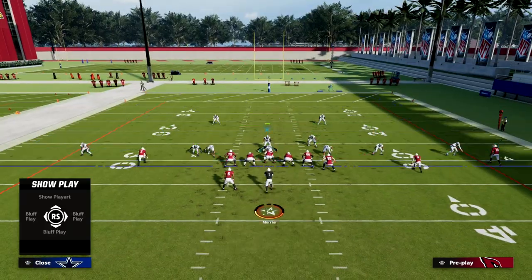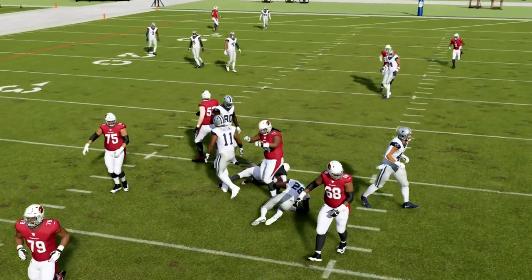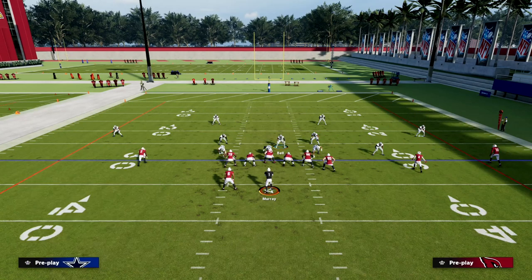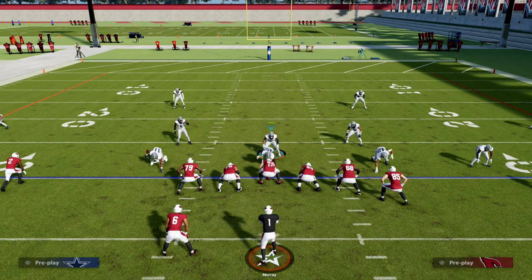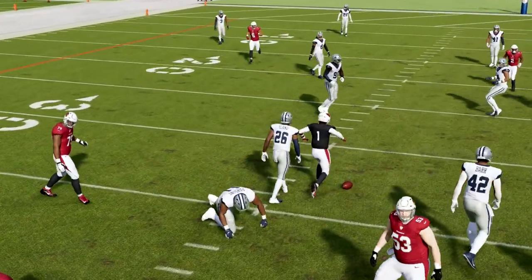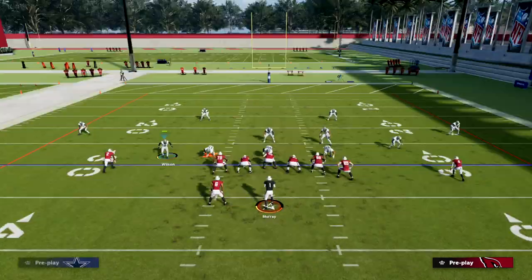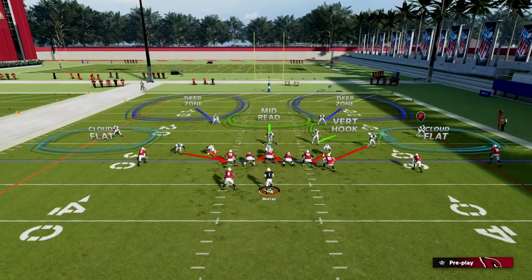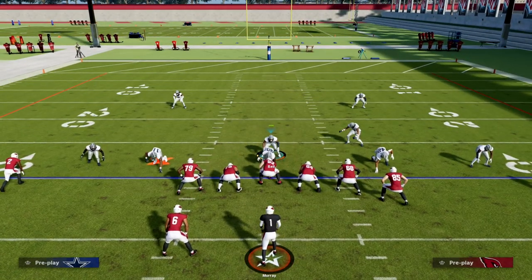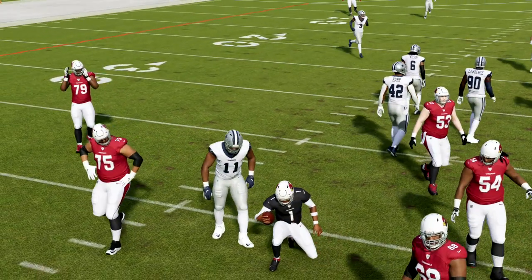Watch this slot corner — he is going to loop around the tackle on the right side. This is super underrated pressure. I think it's one of the most underrated pressures in the entire game, because most people don't think about the 3-3 as having this incredible slot pressure. Most slot pressure comes from the other side of the formation, but we can still do that. I can move this guy out and basically create Dollar — but a better version of it because of where the linemen are. You're going to see us come off both sides at the quarterback.